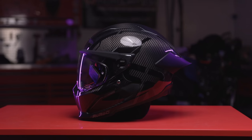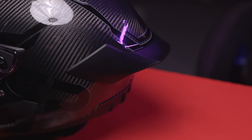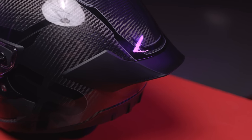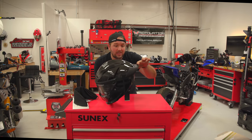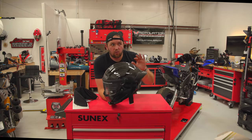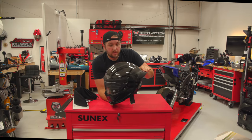Third, there's a really cool spoiler at the back. What that's going to do is — when you're hauling down a track — keep your head more stable. I haven't tested it yet, but I'll go for a ride in a second. You see spoilers like this on a lot of really expensive track-focused helmets, so it's awesome to see.